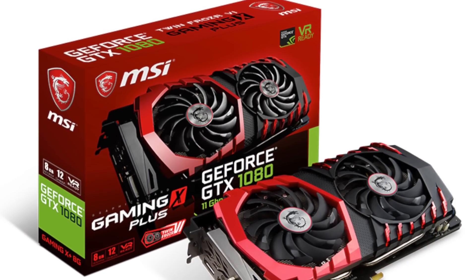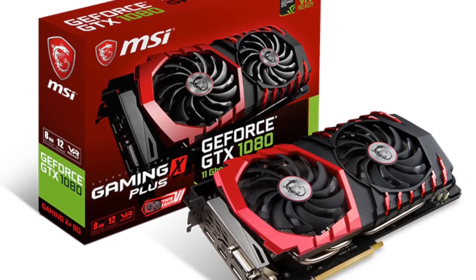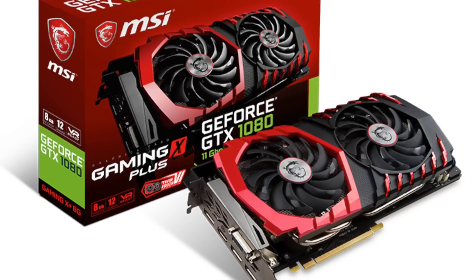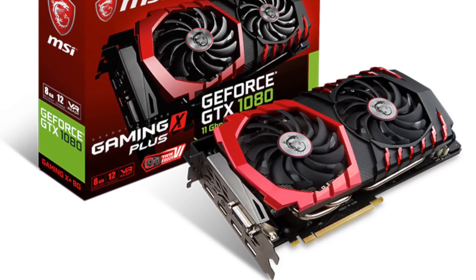The graphics card is an obvious essential component for a gaming PC. The one I'm using here is the MSI GTX 1080 Gaming X+, an extremely good example of the GTX 1080 from Nvidia.